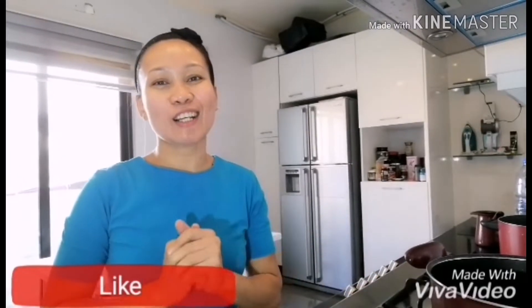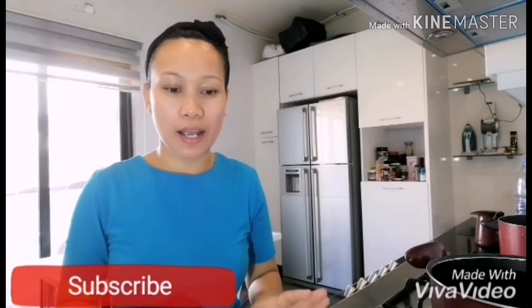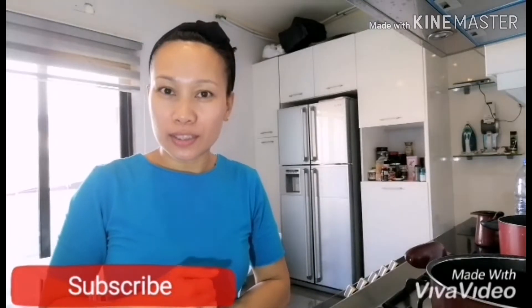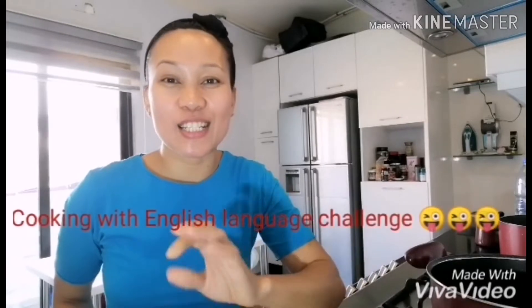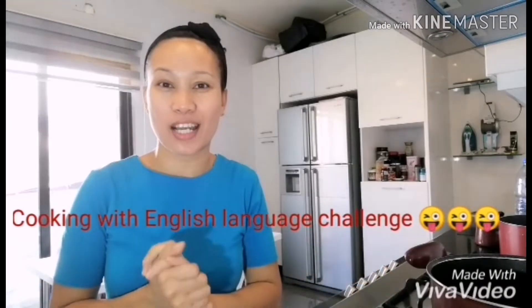Hi guys, good morning! So today, as you can see, I'm in the kitchen. Today I'm gonna cook bihon, which is Filipino food. Everybody loves this kind of menu. The kids told me: how are we gonna watch your vlog if we don't understand what you're talking? So today the challenge is cooking bihon in English language only.